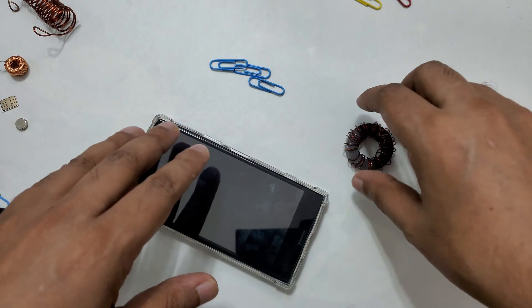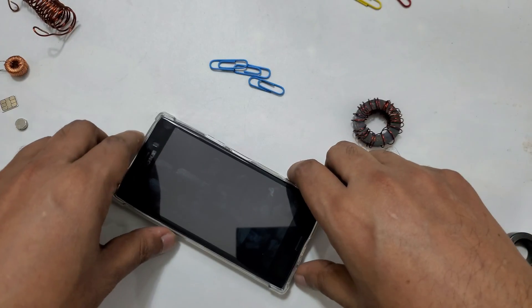Hope it will work with all mobiles, but specially with the Sony Xperia models it's gonna work.